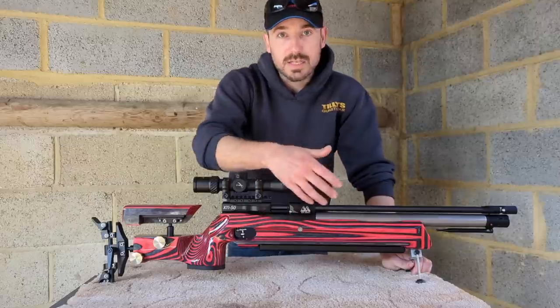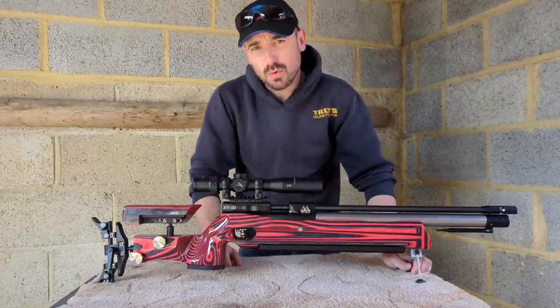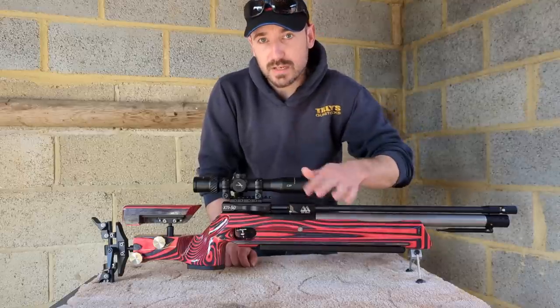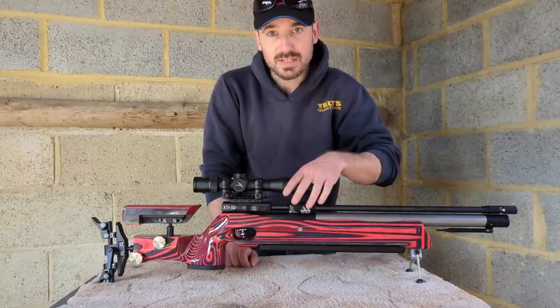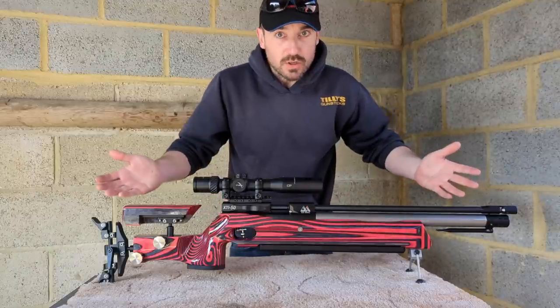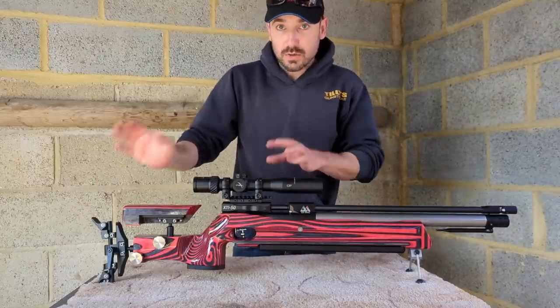It's still got very similar lines — if you squint at this from a distance you'll go 'yeah, it sort of looks like an FTP.' Most of that's down to this swooping breech here. We'll get to that in a bit and I'll tell you why that design feature has stayed on the new XTi.